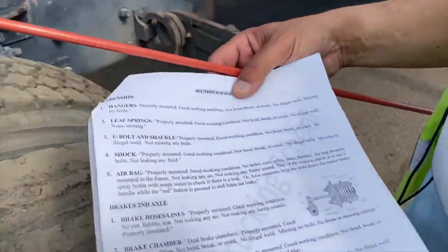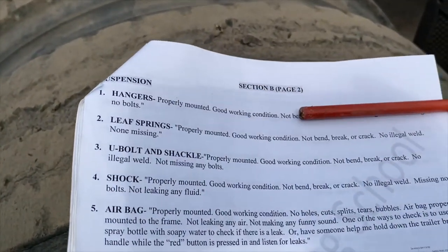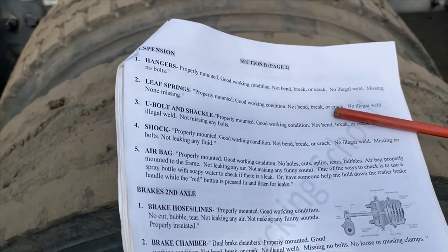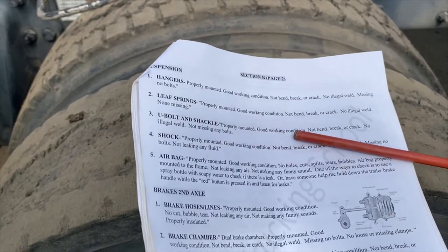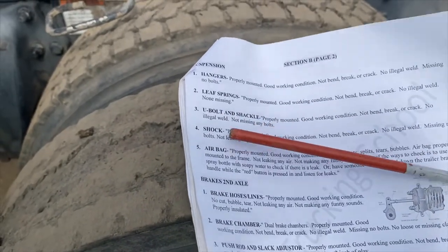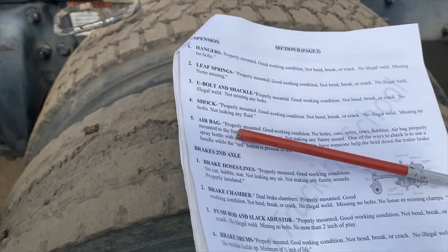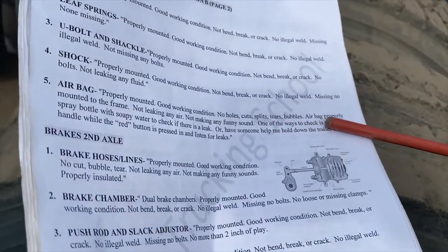For the five suspension items: hanger — properly mounted, good working condition, not bent, broken, or cracked, no illegal weld, no missing bolts. Leaf spring — properly mounted, good working condition, not bent, broken, or cracked, no illegal weld, none missing. U-bolt and shackle — properly mounted, good working condition, not bent, broken, or cracked, no illegal weld, no missing bolts. Shock — properly mounted, good working condition, not bent, broken, or cracked, no illegal weld, no missing bolts, not leaking any fluids. Airbag — properly mounted, good working condition, no holes, cuts, splits, tears, or bubbles.